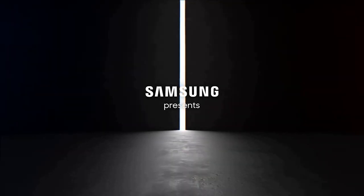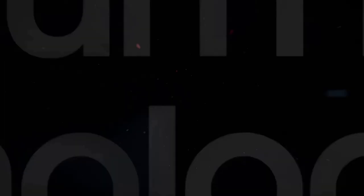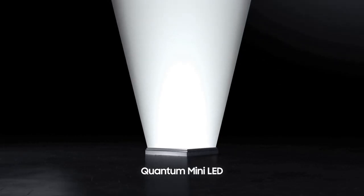The Samsung QN900C TV is a flagship model that pushes the boundaries of visual excellence and showcases the cutting-edge technology of the modern television era. With its mind-blowing display capabilities and innovative features, it stands out as a true masterpiece in the realm of home entertainment.